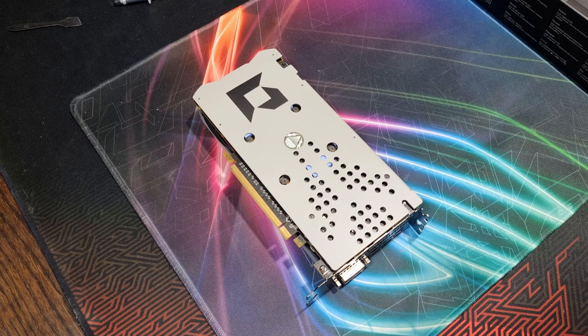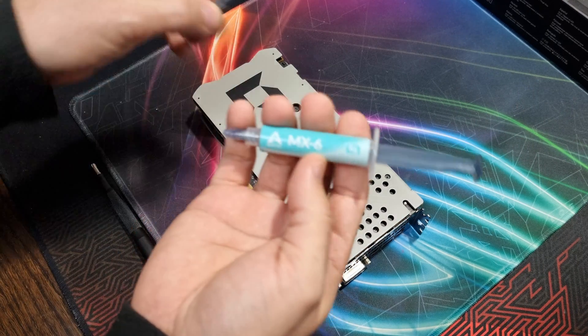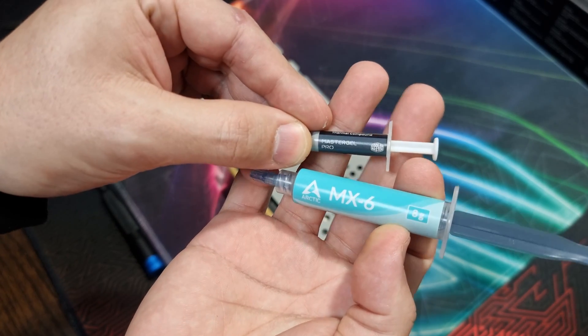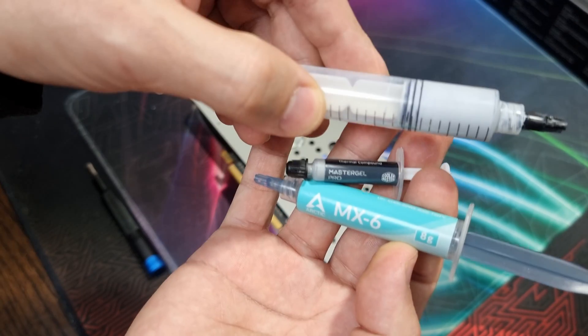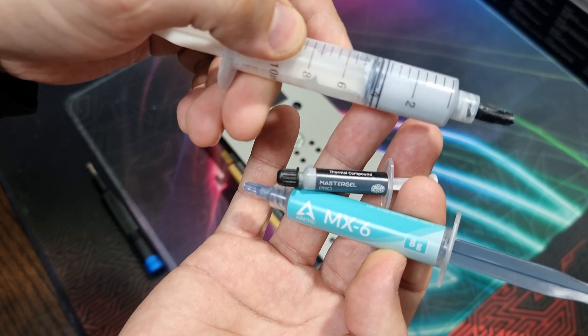Hello guys and welcome to another video. Today I wanted to bring you guys an MX-6 versus Cooler Master Master Gel Pro video, and I thought I'd throw in Noctua's NT-H2 thermal paste as well.